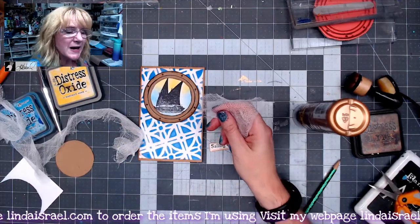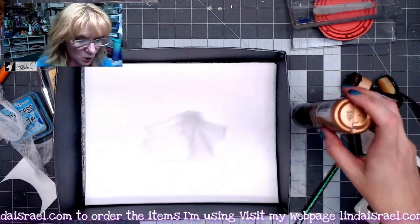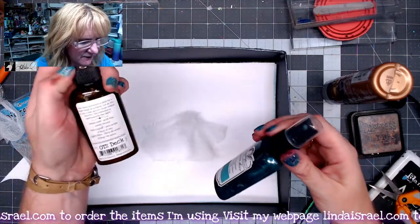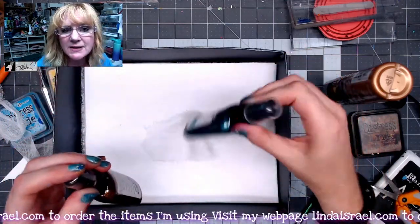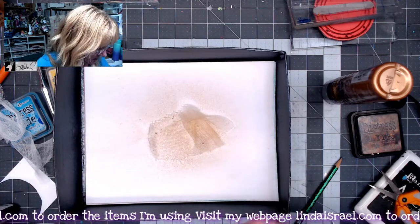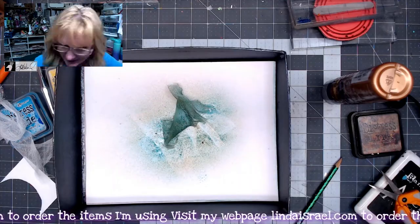We're going to colorize it. I'm going to lay it in my box so that when I spray, the Tattered Angel doesn't go everywhere. I'm going to grab a couple of colors from the Out to Sea kit — Out to Sea Deck and Out to Sea Deep Sea. I'll spray a little of the Deck, which is kind of a coppery, bronzy brown, and then the green on top. I'm going to use my heat tool to dry this.